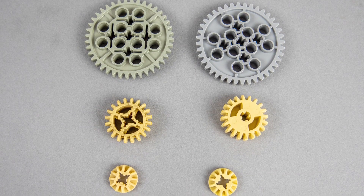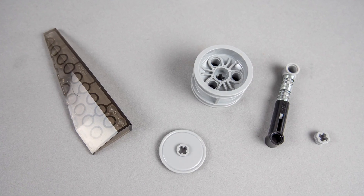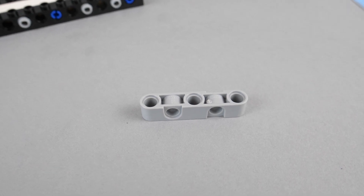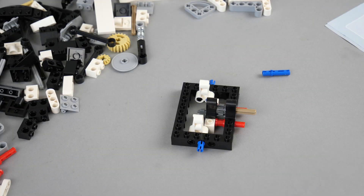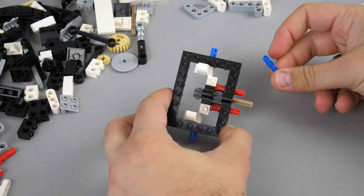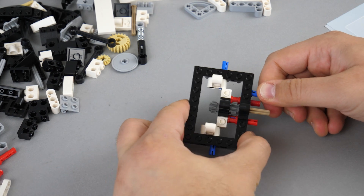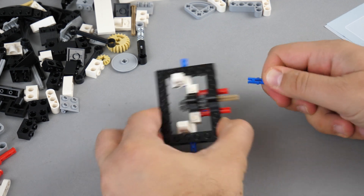Some gears look almost the same and some are quite different despite having the same size. There are also parts that are more or less unique — they don't exist in the LEGO world, or at least not in this color. One I would be very happy to see as an official LEGO piece is a beam with alternating pinholes — it could be very useful. As for build quality, the studded parts work well together, though you can feel a slight difference with the pins and beams — sometimes you need to push harder to fit them in place. I'd say the overall quality is around 80–90% compared to LEGO pieces.